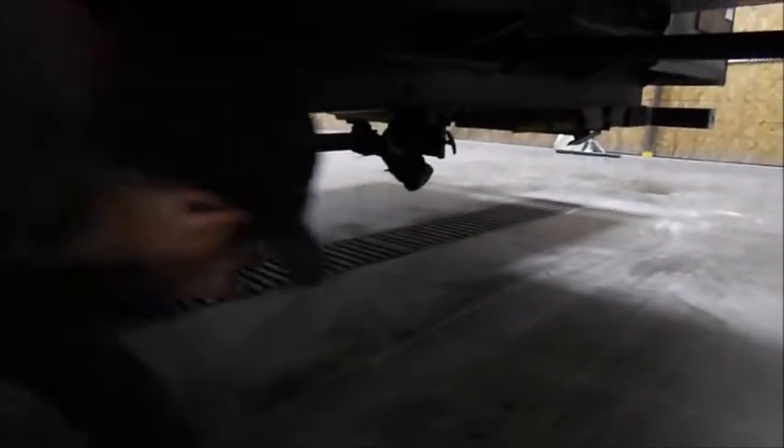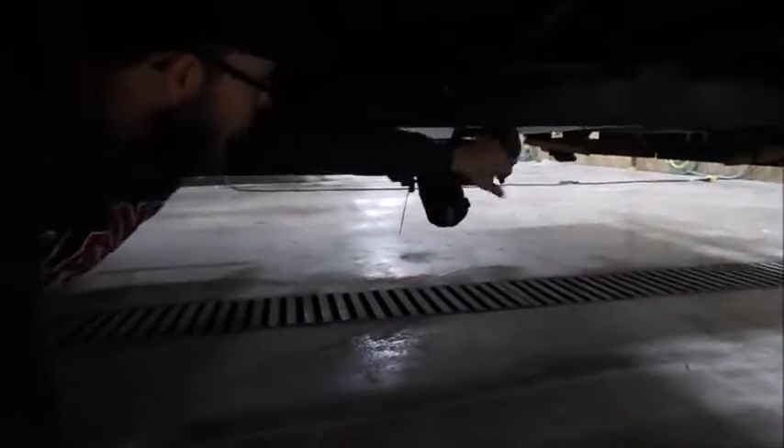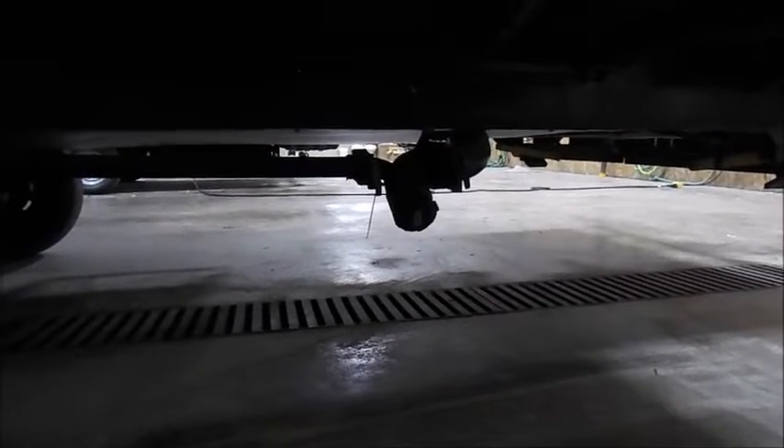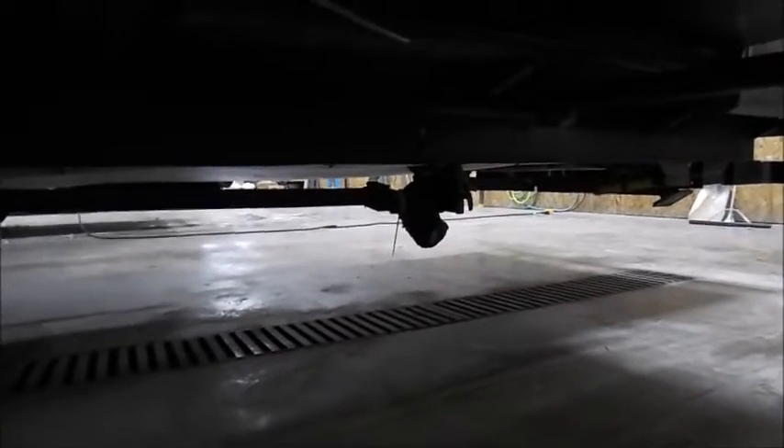This is your sewage outlet. The left handle here is your gray tank. The right side is your sewage for the black tank. That's where all of your sewage and gray tank water will come out.